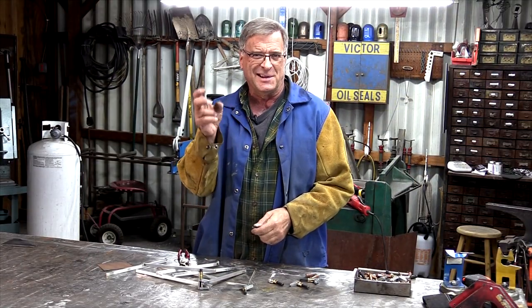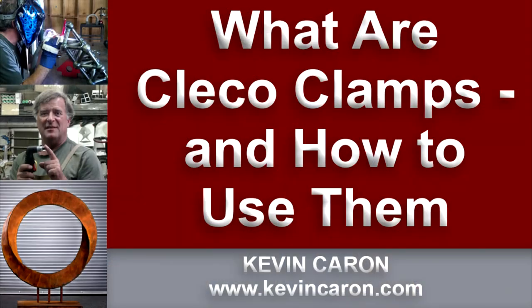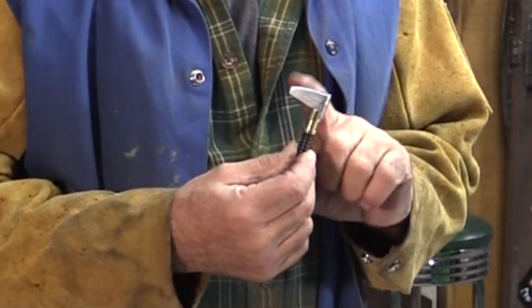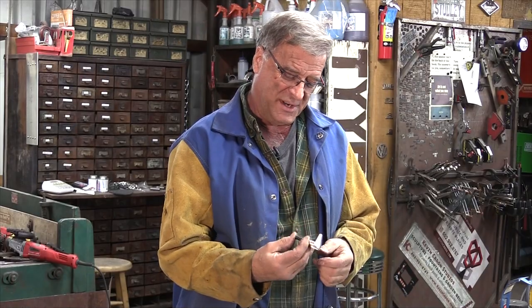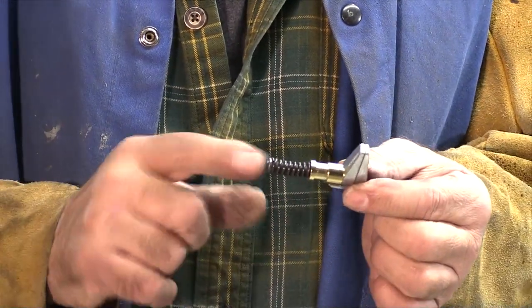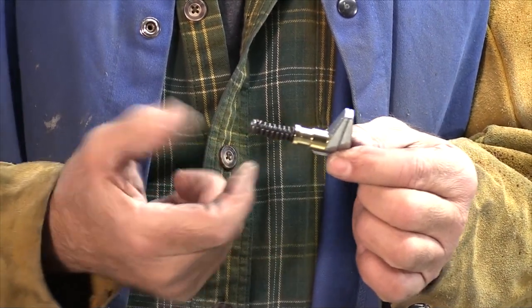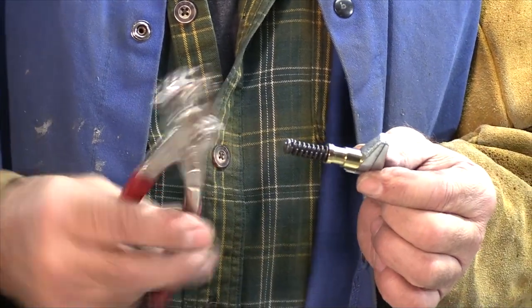A very alert watcher sent me a private message and said, 'I saw you using these little clamps on that sculpture you were just working on.' What he's talking about are these. These are CLECO clamps — CLECO lock is what it says right here on the top of it. It's got this spring on it right here and a little groove cut in here.